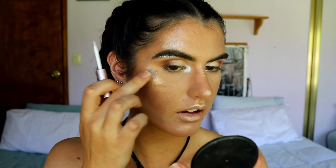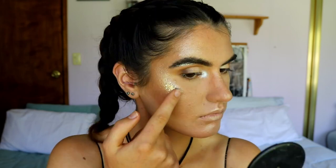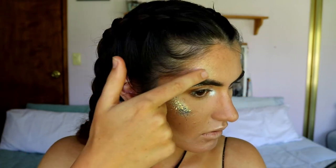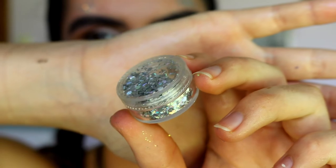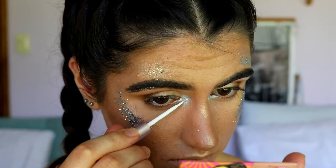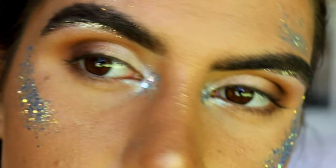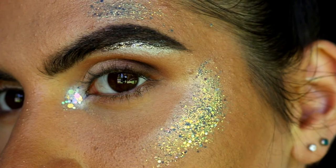For the fun part - the glitter! I'm going in with a sparkle pink glitter that you might have seen in my recent glitter liner tutorial. I'm placing it on the high points of the cheeks, curving it in a C shape near the brow. This glitter is eye safe, so just be careful. I'm also adding some chunky glitters in spots - they're more silvery with a holographic look. You can go more intense with the glitter if you want - the reflections are just beautiful, reflecting purples, golds, greens, and bronzy tones.